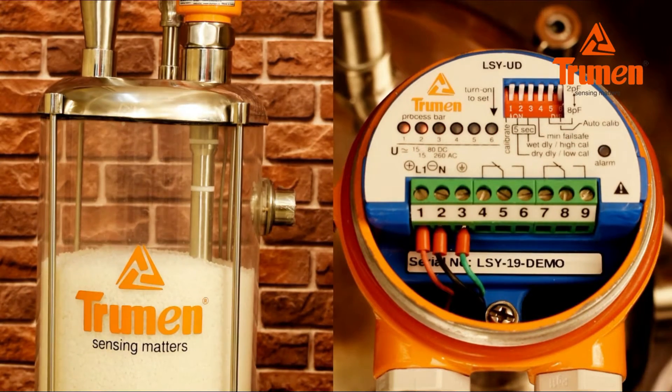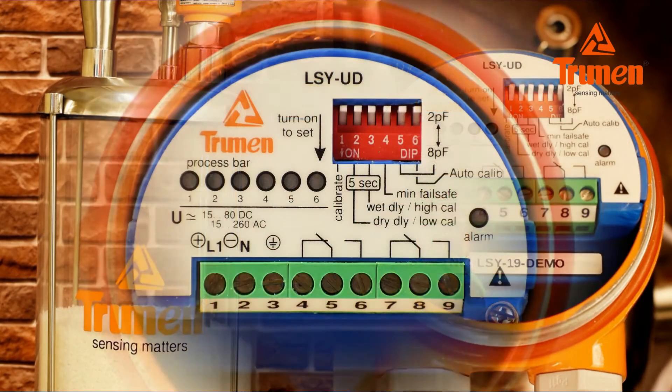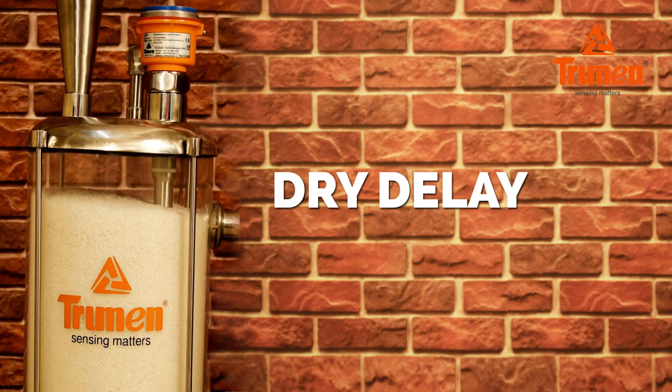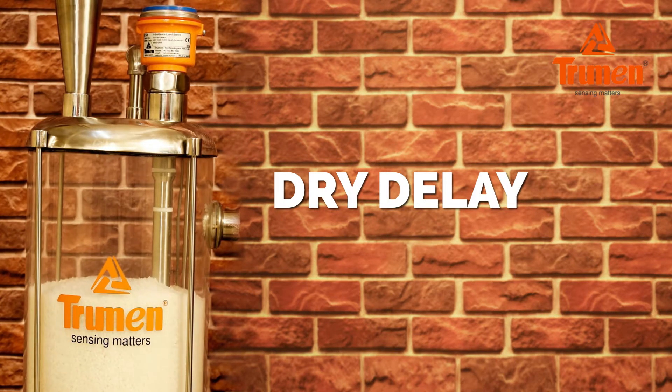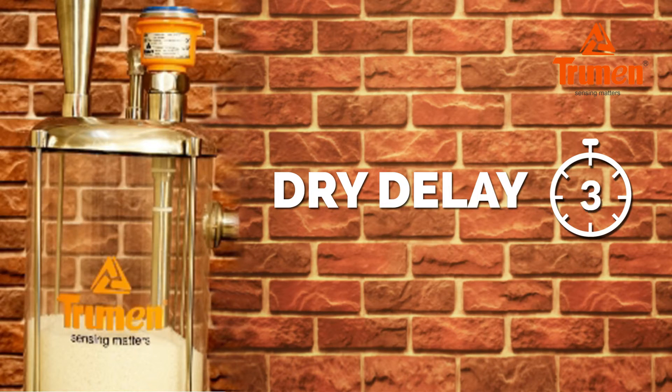Now empty the material. You can see the process bar LEDs start blinking and turn off from 6 to 1, and the alarm LED also turns off — meaning material has gone below the probe level. Switch number 2 sets the dry delay, or off delay. With dip switch number 2 on, once the material goes below the sensor, the LSY will wait five seconds before generating the switching signal, avoiding false switching.